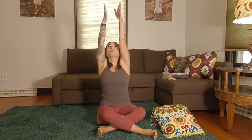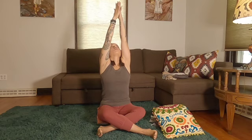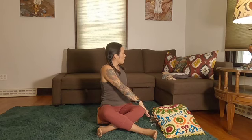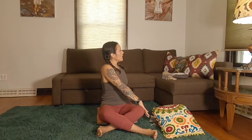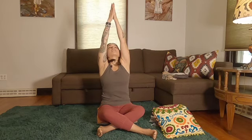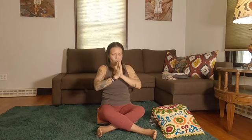From here, let's take our arms up as we unwind. Inhale, lift your hands up, reach through your fingertips. Then exhale, turn to the left this time. Right hand comes to the outside of the left knee, left hand comes behind you to help you sit up nice and tall. Inhale, lift your chest. Breathe. Exhale, take your arms up, reach for the ceiling. Hands to heart center. Take a breath.